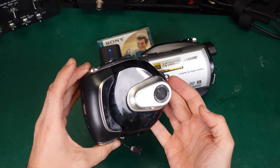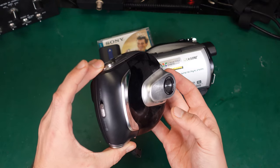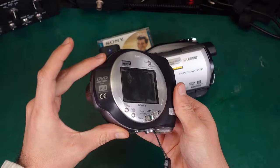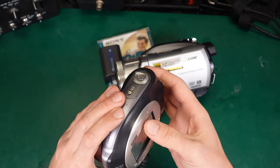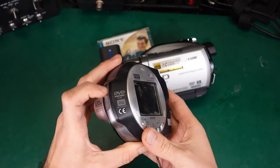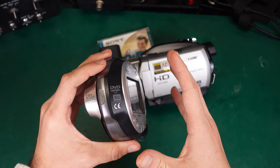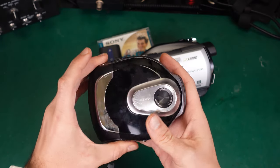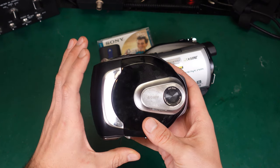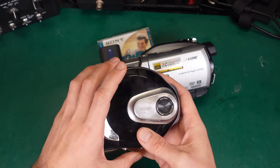Here is a different camera — this is a digital video camcorder made for recording movies, and it has a quite interesting feature because it uses a small DVD disc and writes directly onto it. However, it has SD resolution and in general produces a pretty bad picture quality.